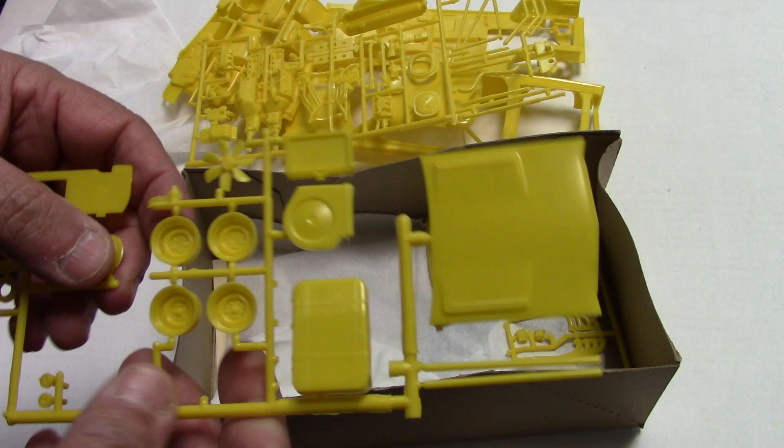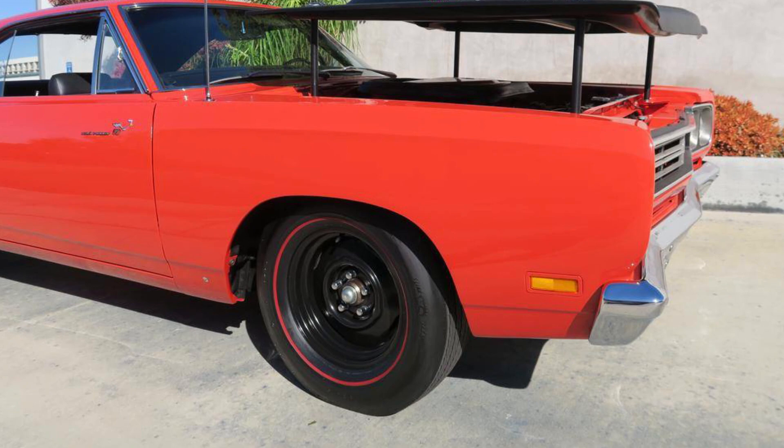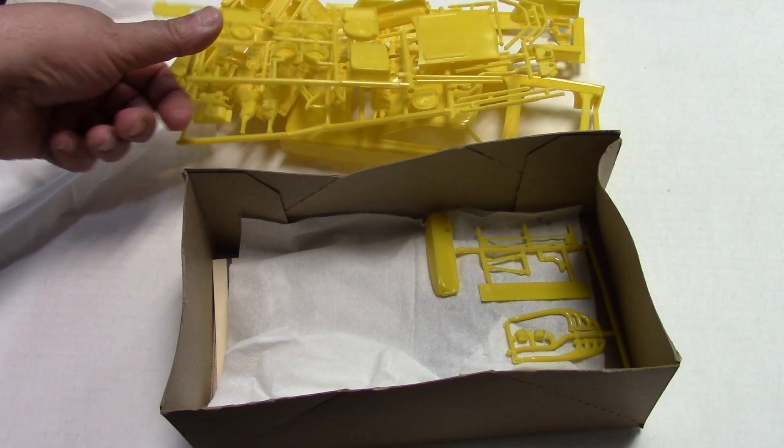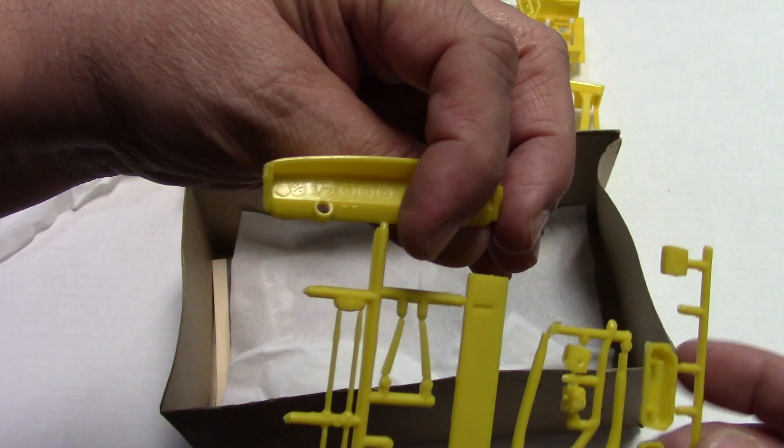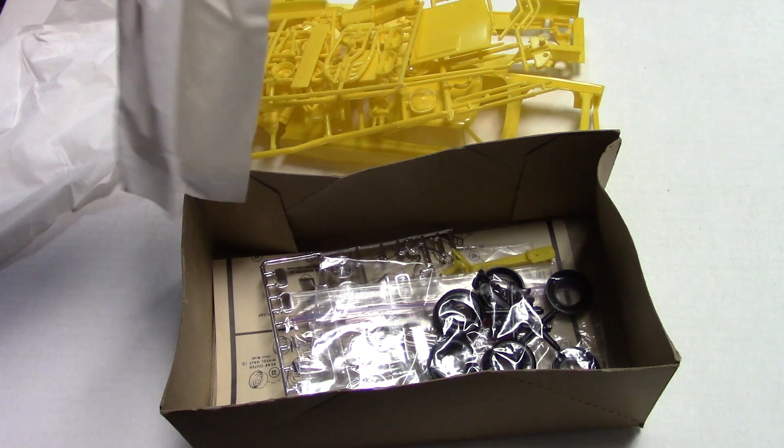And I know when it was hard to get a hold of nice good looking steel wheels to do a Road Runner, you had those. There's just a really nice kit — nice Hemi valve covers. There's your dashboard.